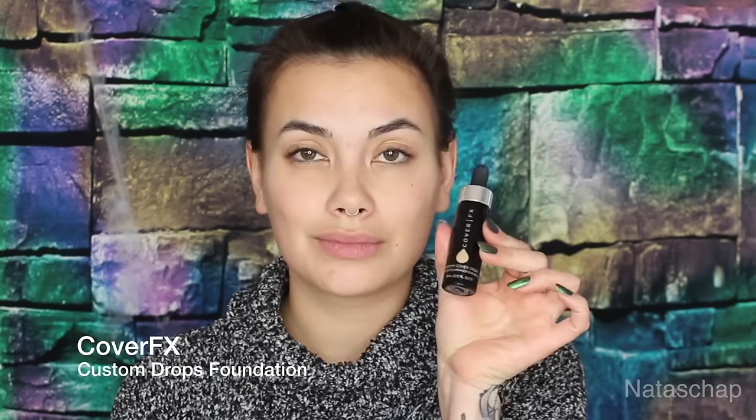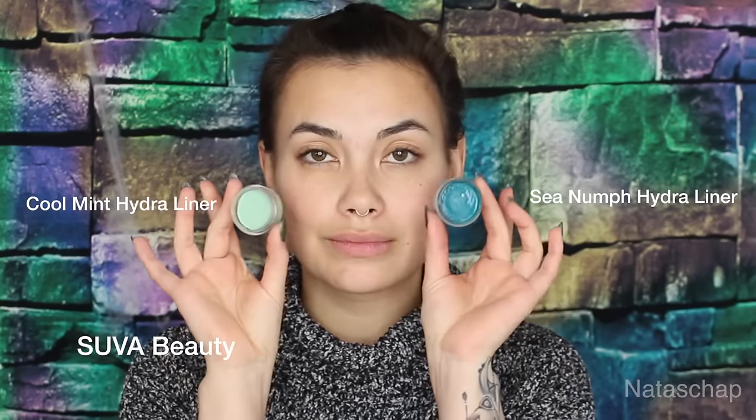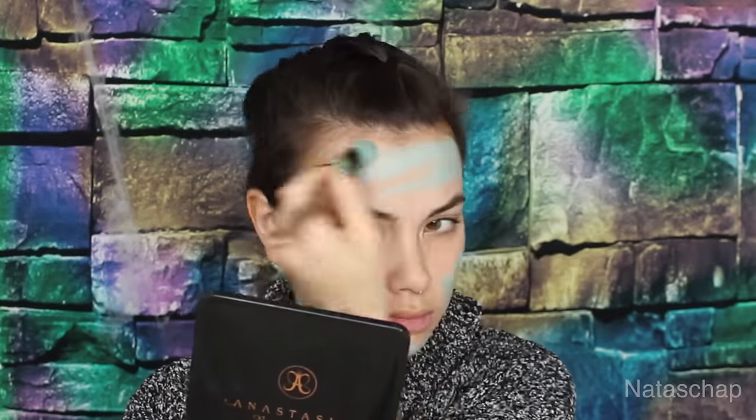Starting off with priming my eyes, I'm going to put this all over my lips and then mix my foundation with Super Hydro Liners in Cool Mint and Sea Nymph, applying some water to activate the hydro liners. Then I'm going to mix them together with the foundation and blend it all over my face, taking some of that foundation to the center part and with a big fluffy foundation brush, distribute this all over my face and down to my neck.